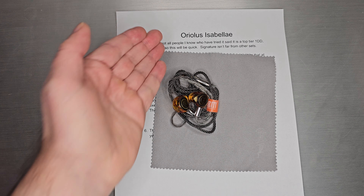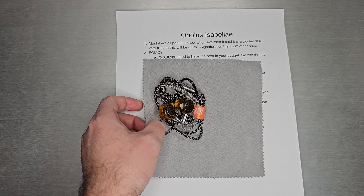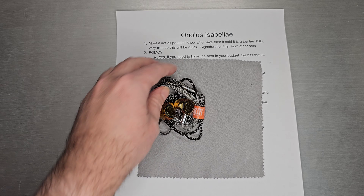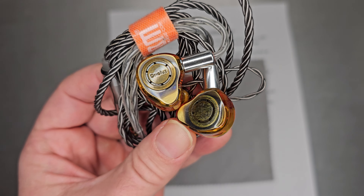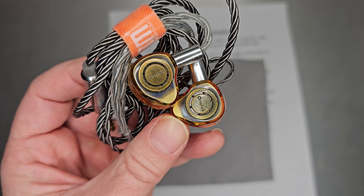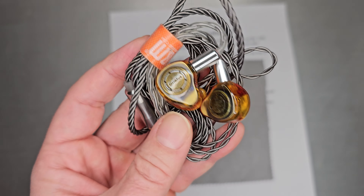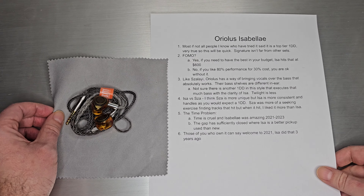Welcome back. Today we are going to look at another Aureolass set — this one is Isabella. Like Sizzlahi, this one was loaned to me as well, so many thanks to John for lending me these amazing sets. This is what it looks like up close. I think lots of people have probably seen this one — it's actually been around since about 2021 and has really withstood the test of time.